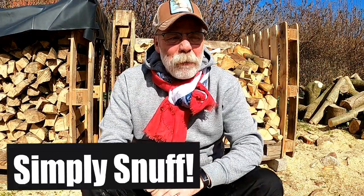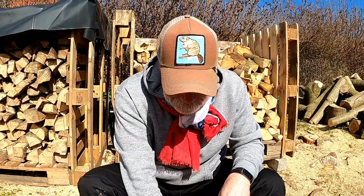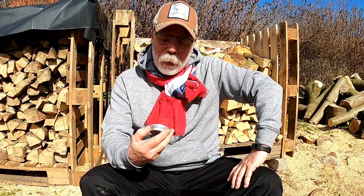Heyo guys, welcome back to Simply Snuff. Oh man, what a lovely day — sun shining, birds are tweeting, all is good with the world. I've been doing quite a few walkabout videos recently, so thought it's about time I got back to business and did a proper review.